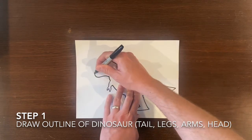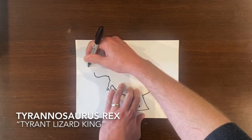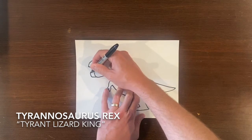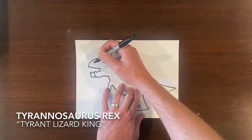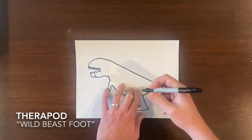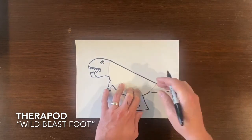And if you could tell from the details we are drawing a tyrannosaurus rex, which means tyrant lizard king. We got to add some sharp teeth onto our tyrannosaurus rex because it is a carnivore, part of the theropods which means wild beast foot. These are the types of dinosaurs that would walk around on two feet eating other dinosaurs.